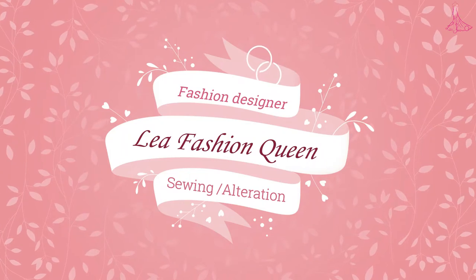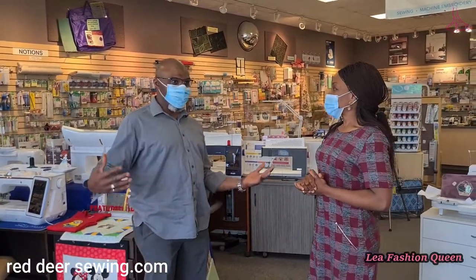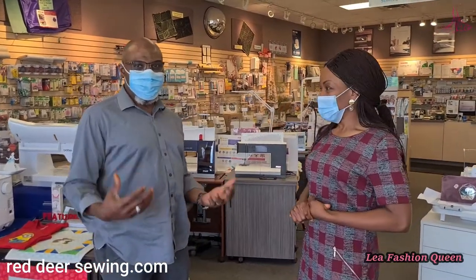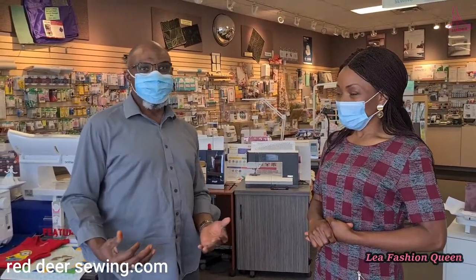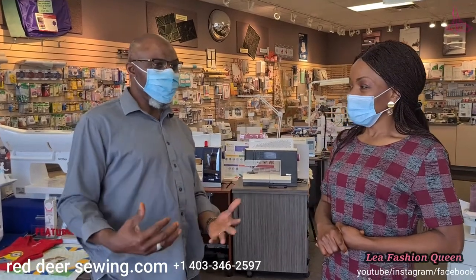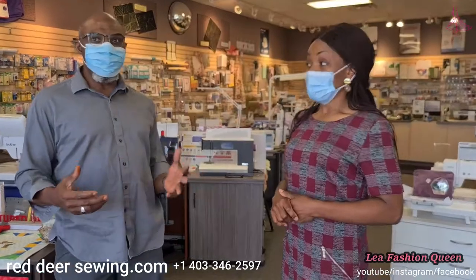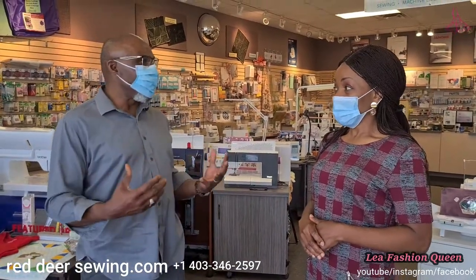Welcome everybody to my channel. You asked about what kind of machine or accessory you wanted to buy, and now I've come to the shop. Welcome to Red Deer Sewing Center, where we sell all various kinds of sewing machines and sewing notions — everything you need for sewing, from embroidery to quilting, even cutting machines like ScanNCut. We have books, buttons, zippers, lights, stabilizers, threads, needles — just name it.